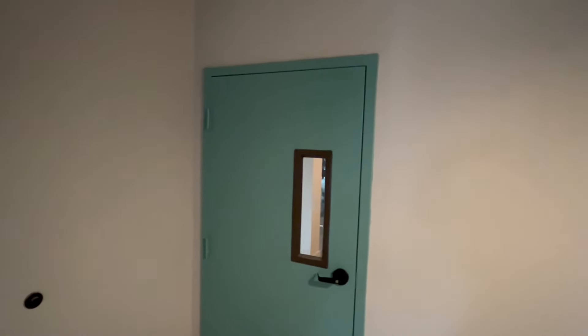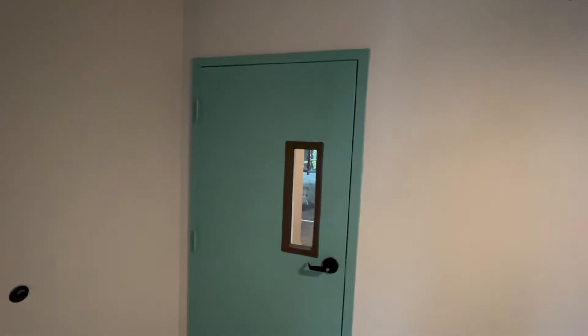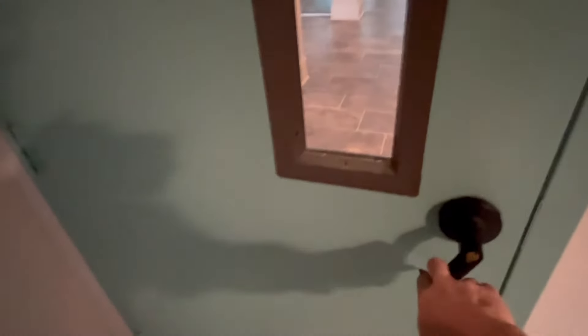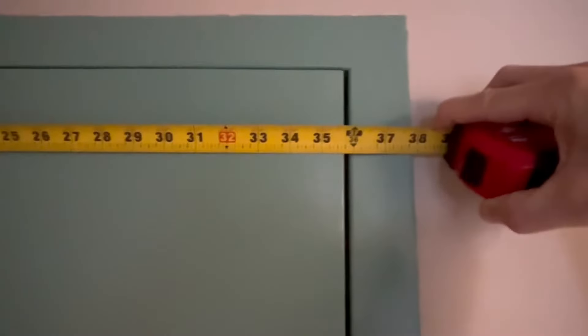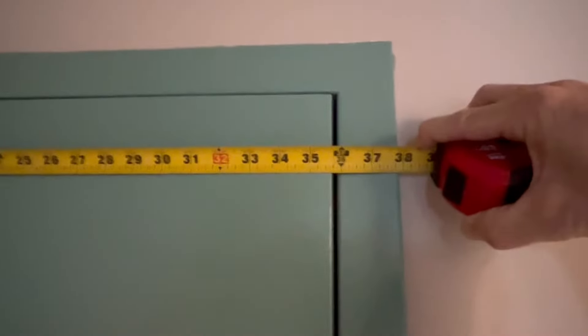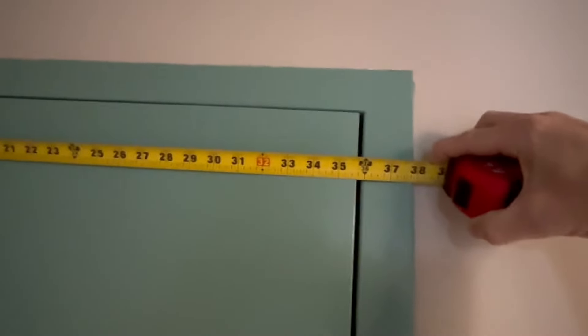Let's assume they want to replace just the door. Let's check the width - put our tape in there and it's 35 and three quarters. So it's a 36 inch door. The actual door will be 35 and three quarters.